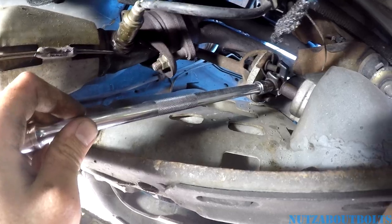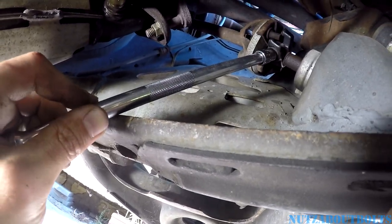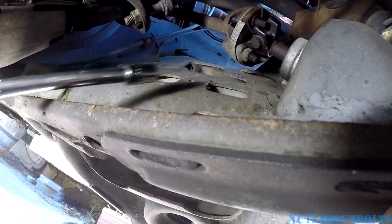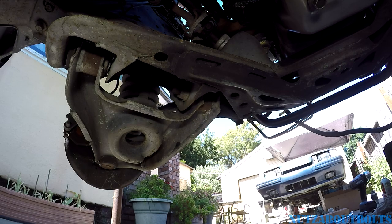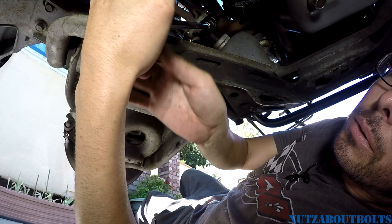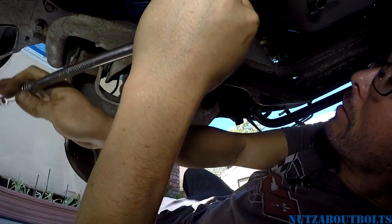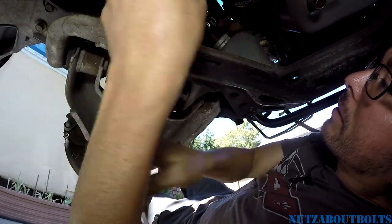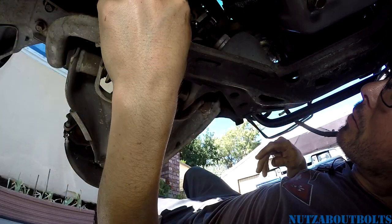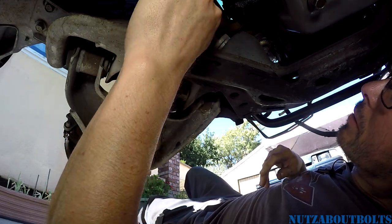I've got my 7/16 socket, 12-point, on an extension but it doesn't quite line up, so I'm rotating the steering wheel back to the left a little to line it up. Using the 3/8 ratchet to break this one loose. That wasn't too bad — I did spray a little rust penetrant in there ahead of time because there's a good amount of rust and corrosion.